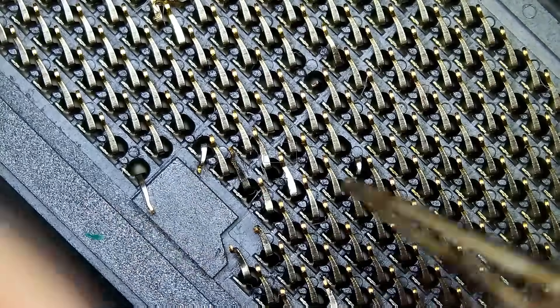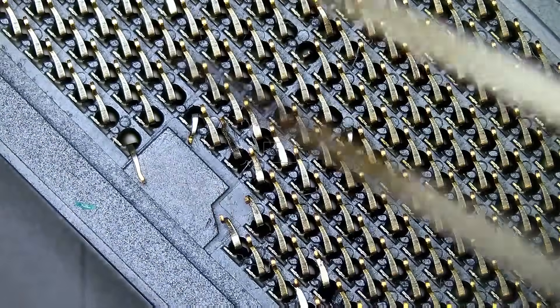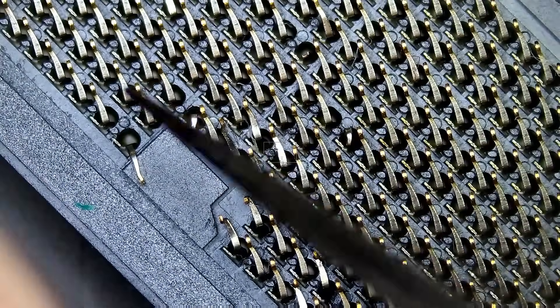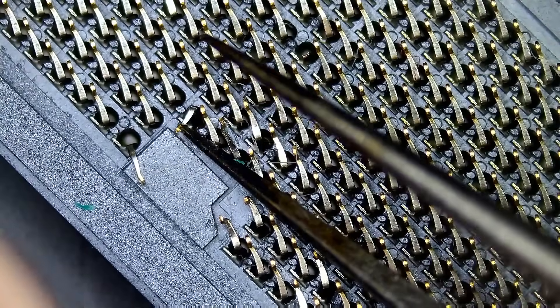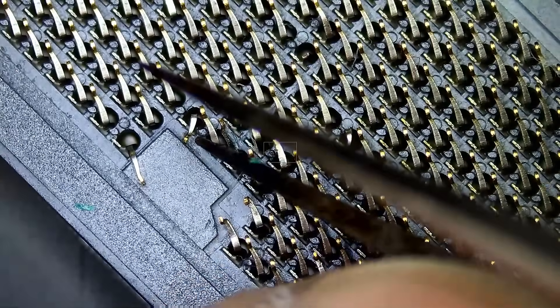Everything else here looks good — they are pointing at the right angle. There is nothing else that we can do if this board does not work. What I'm showing you is the process on how we unbend pins on a CPU socket.